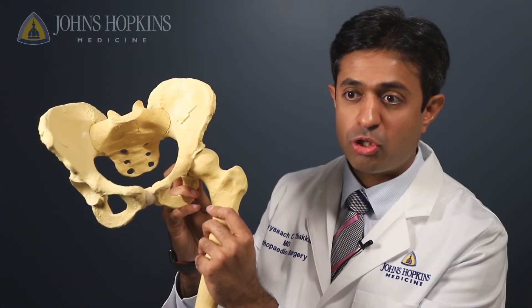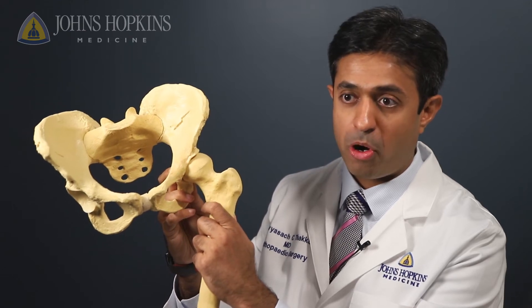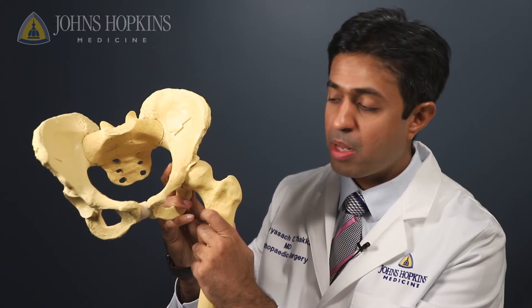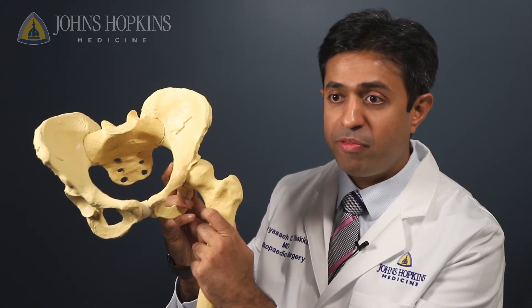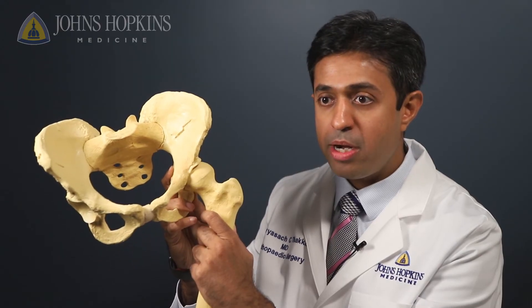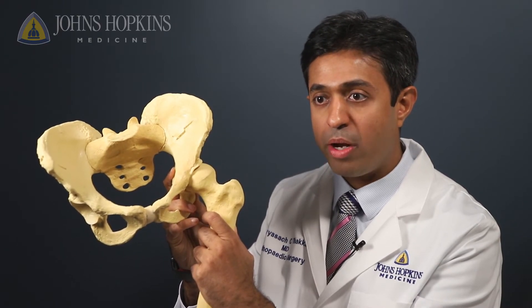A hip replacement surgery typically involves addressing the ball and the socket part of the hip. The socket is more in the pelvis and the ball is in the hip bone. We typically try and remove the arthritic ball and smooth out the arthritic socket to put in metal, plastic, and ceramic pieces which comprise the new hip joint.